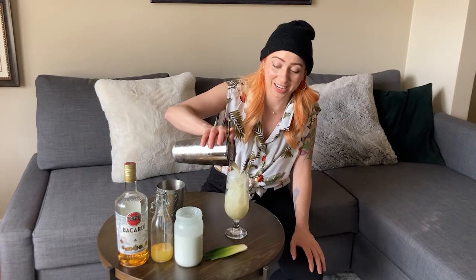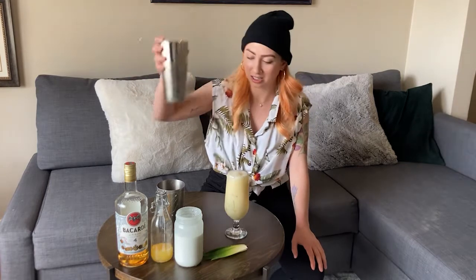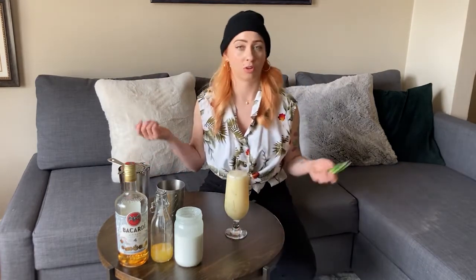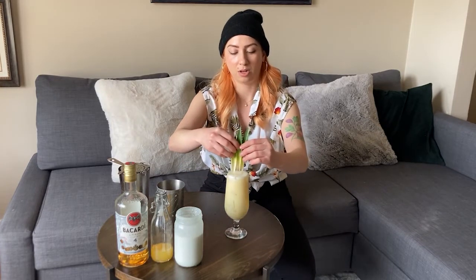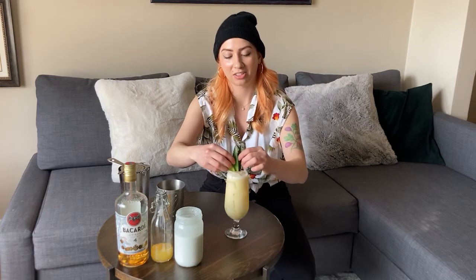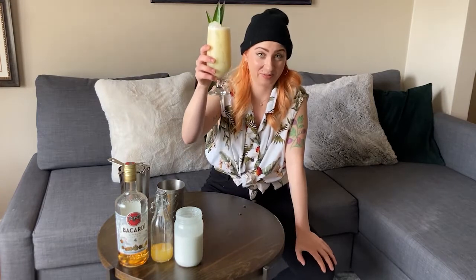It always tastes so, so good. I'm going to pour that nice, and for your garnish you can use an orange slice. I'm tossing in some pineapple fronds to make it extra festive. And that's a piña colada — cheers!